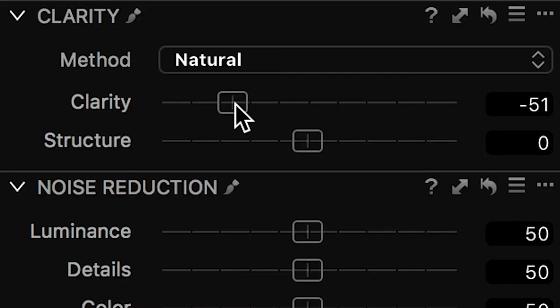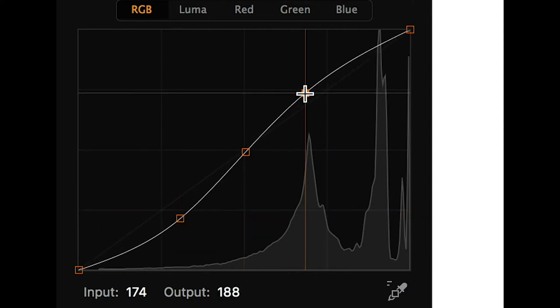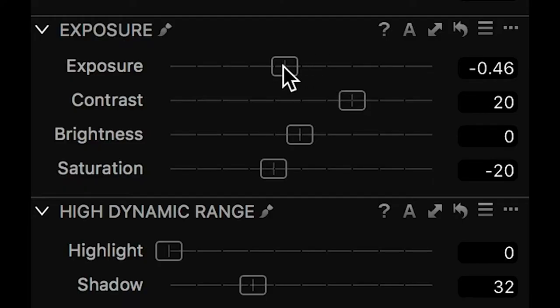Now I'll show you the post-processing settings I used to keep the skin looking clean. Digital tends to be a bit oversharp, so I applied clarity at minus 50, which softened down the skin quite a lot — you still have sharpness but with a softer look. I added a bit of curve to taste, pumped up the contrast, fixed the exposure, and applied minus saturation of about 30 because contrast pumps up the color — be careful to get a natural look.